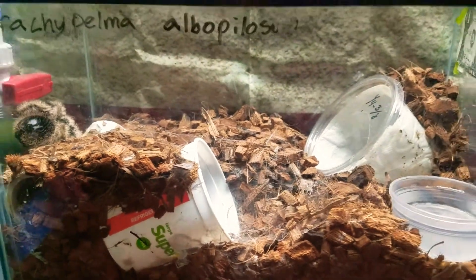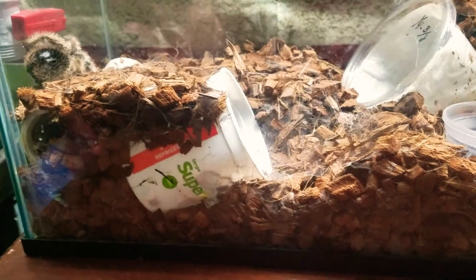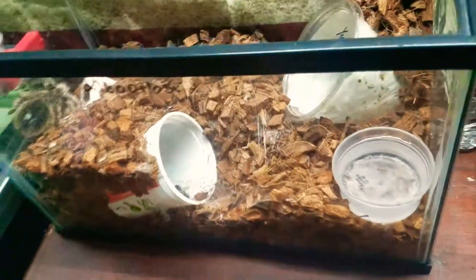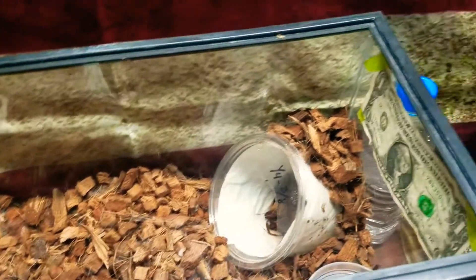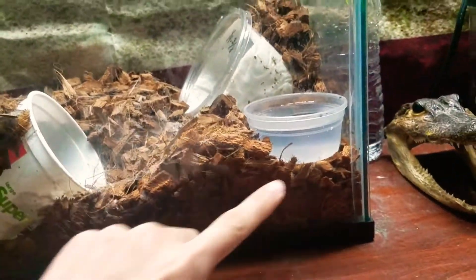I feed her once a week — gut-loaded wax worms, and sometimes crickets and dubia roaches to diversify her diet. So far they require a minimum of three inches worth of bedding, and I've got four inches all the way down to two inches.